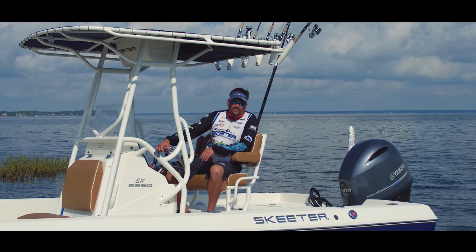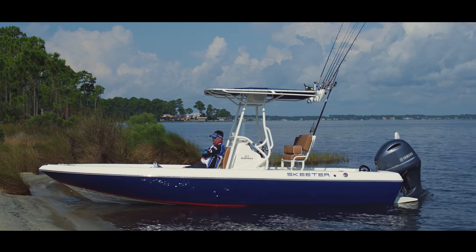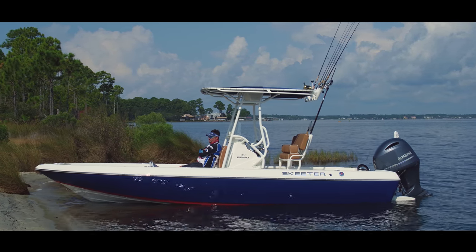Hi, I'm Captain Matt McCabe, Skeeter Saltwater Pro from South Louisiana, here to introduce you to the 2018 SX-2250, powered by Yamaha Outboards.